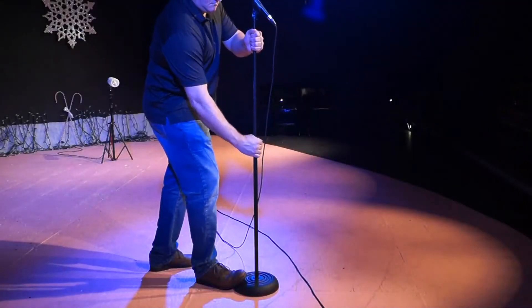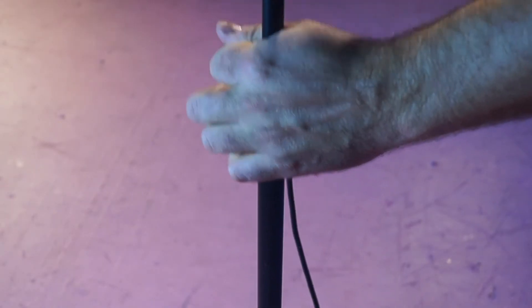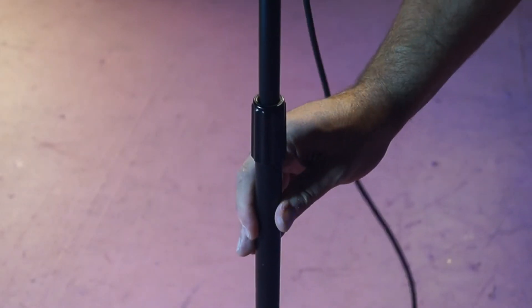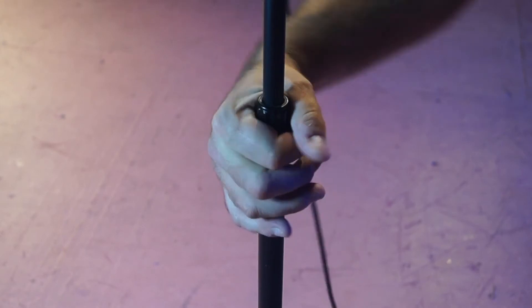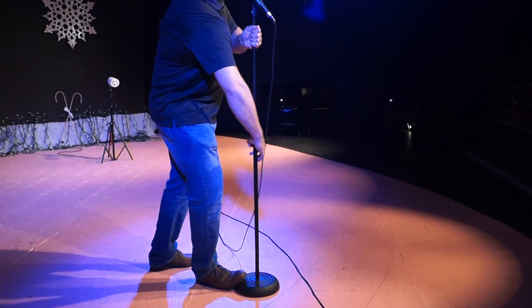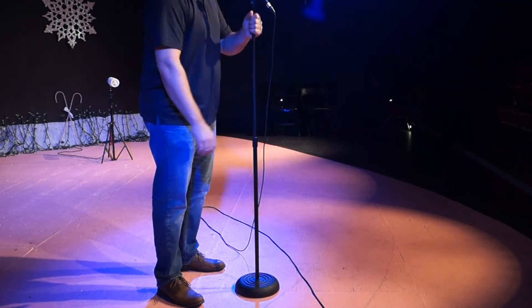Put your foot on the mic stand when you're adjusting it. There's a little knob so that you can twist it to tighten and loosen it. Take your time — twist it, loosen it, tighten it. Righty-tighty, lefty-loosey. Keep your foot on the base so that you don't pick up the entire mic stand when you're making adjustments. Sometimes you can move it without having your feet on the stand, but most of the time I like to have my foot on the stand. I don't twist the stand at all — I just move the piece up and down with a little bit of force.